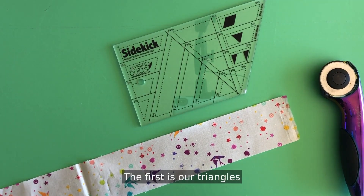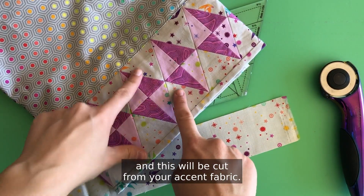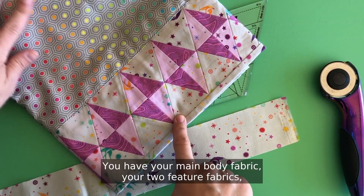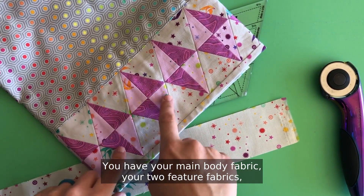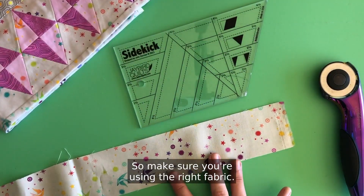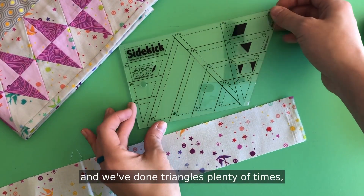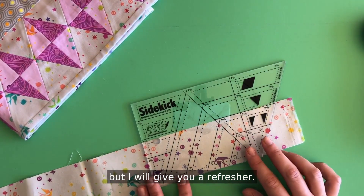The first shape is our triangles and this will be cut from your accent fabric. You have your main body fabric, your two feature fabrics, and then your accent fabric. So make sure you're using the right fabric. We've done triangles plenty of times, but I will give you a refresher.